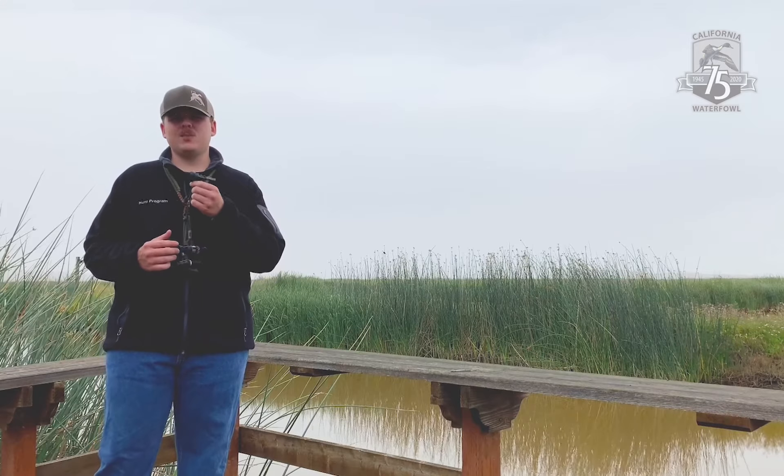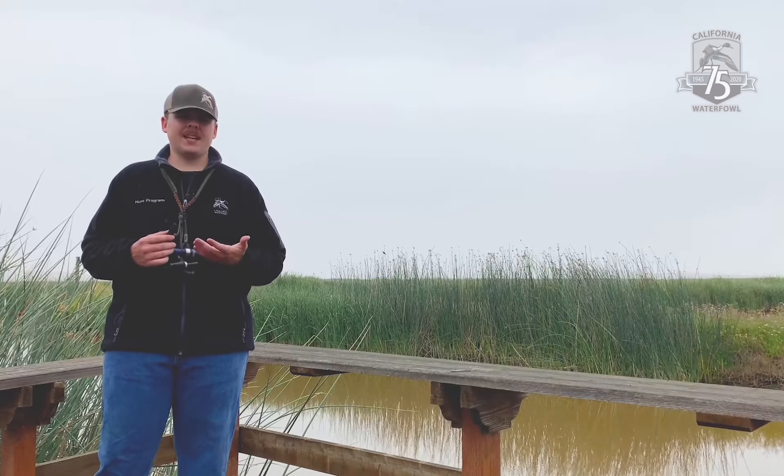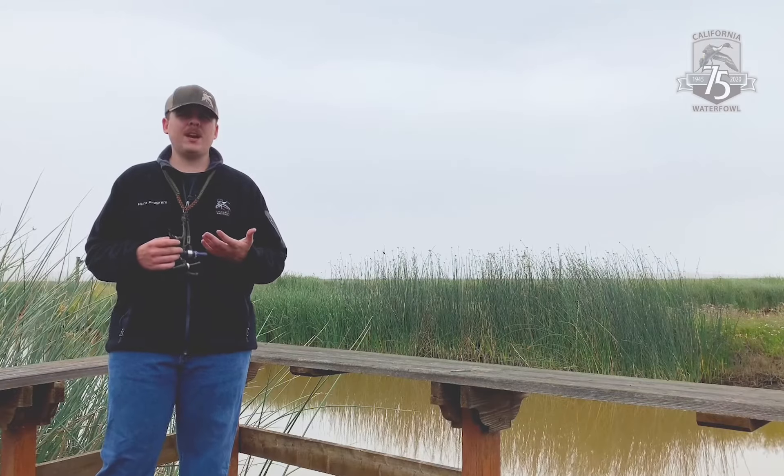Another duck that we can mimic using this whistle is a wigeon. In California, we see a lot of wigeon, and it's a good cadence to know in the duck blind. Wigeon make three whistling notes — they go wee, wee, woo. We can think of that whenever we're putting air into the call.